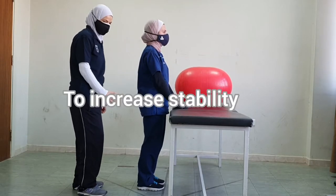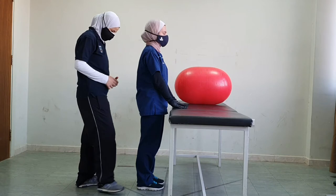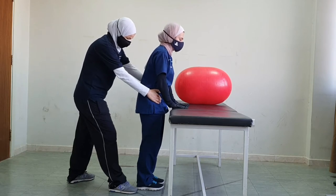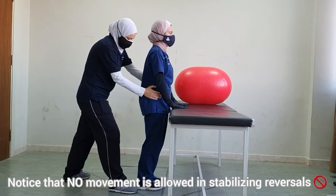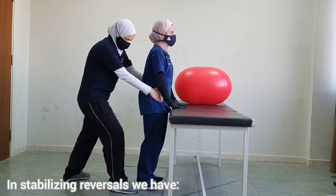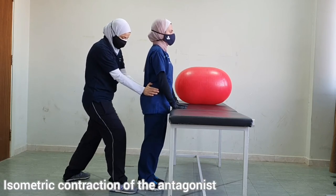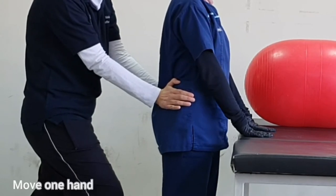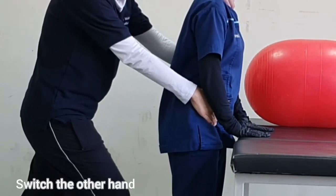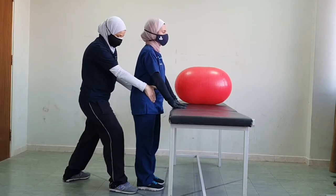The other PNF technique we could do from this position for stability is stabilizing reversals. I will place both hands on the pelvis. Now I want you to lean forward with the pelvis — and I resist. Now lean back with the pelvis. Notice that this is isometric contraction of the agonist followed by isometric contraction of the antagonist. When doing this technique, first we move one hand, then give the instruction 'lean forward,' then switch the other hand.